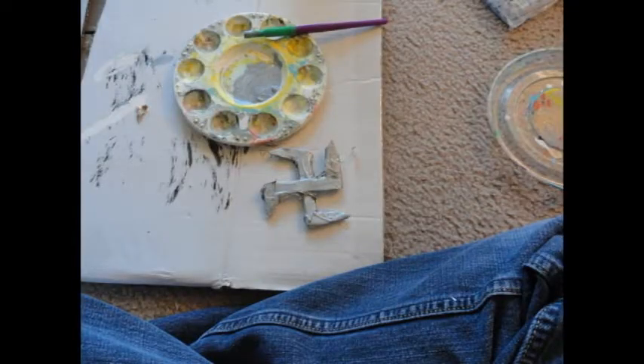After that you will have to paint the shuriken. I painted mine silver, and this is what it looks like while it's in the drying process.